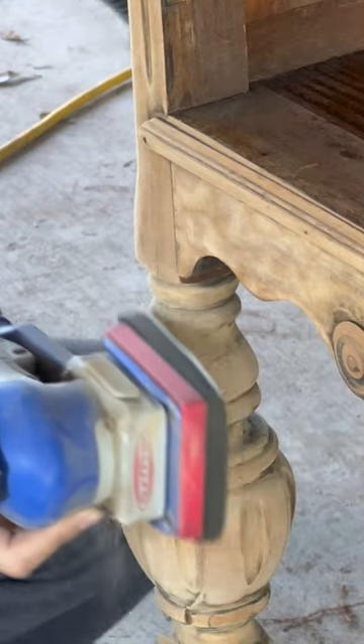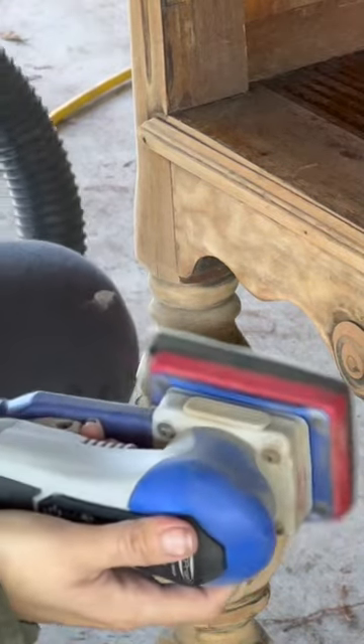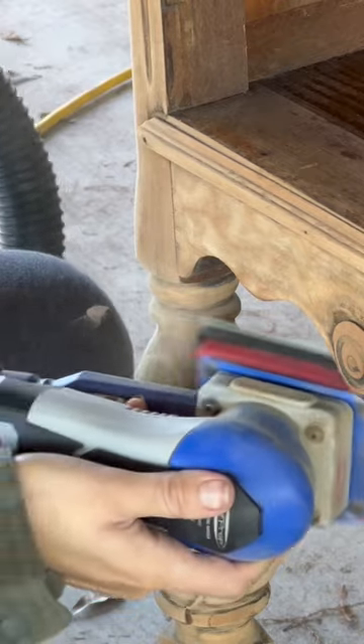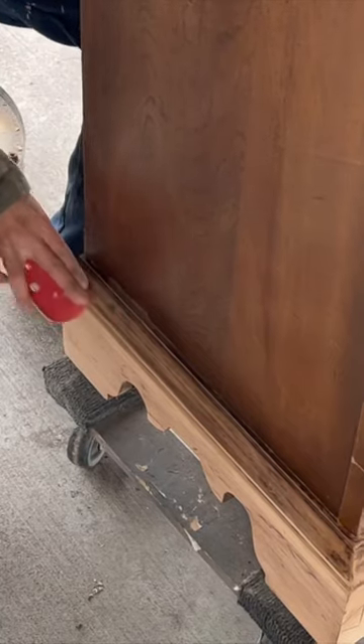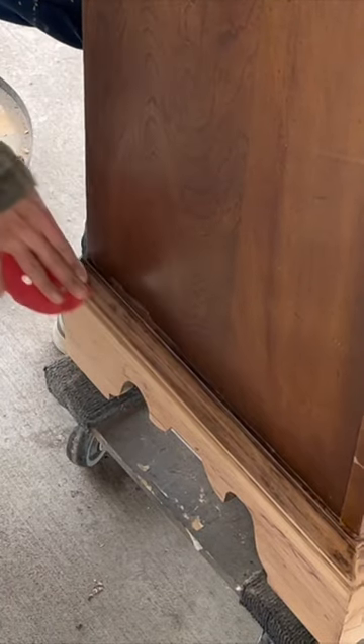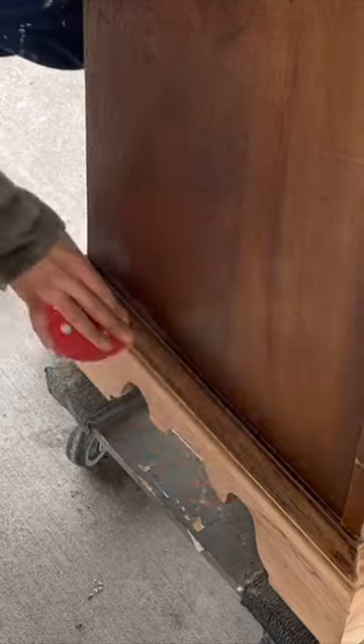Thank you to Brave Network for sponsoring today's video. If you flip furniture as a side hustle and you don't already own a fancy sander that allows you to sand curved edges without ruining the shape, guess what? You don't necessarily have to, at least not for now. In the past when I've had to sand curved edges, I've wasted a lot of time sanding by hand because being able to afford a fancy sander just wasn't an option at the time.